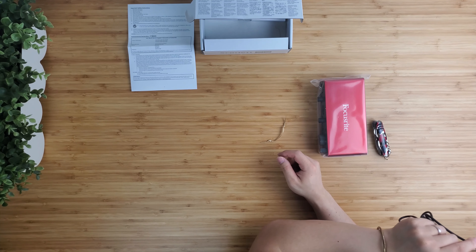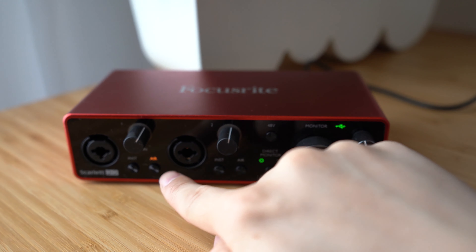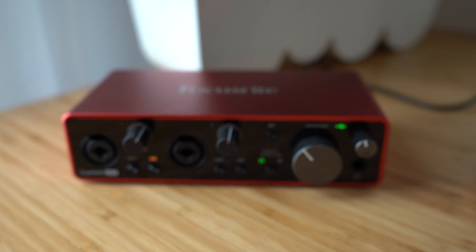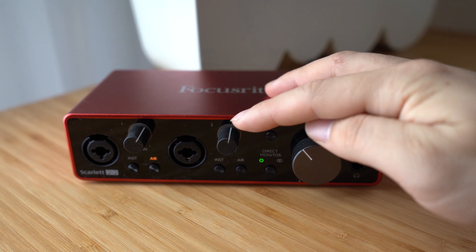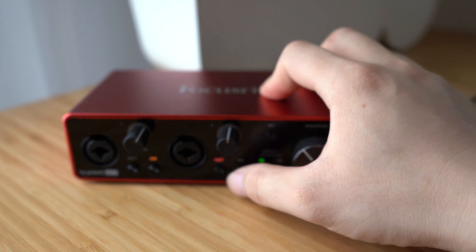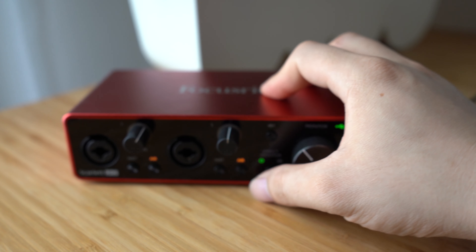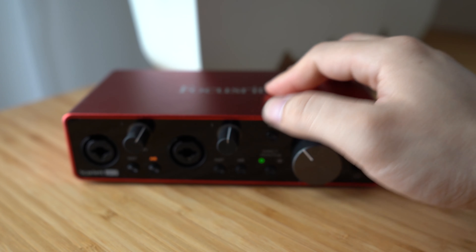In the front, you can find two input jacks which support XLR and TRS. It also has a dedicated gain knob for each channel, and a button for switching between mic mode and line-in mode. Besides that, you can find an air mode button, which I mentioned earlier.